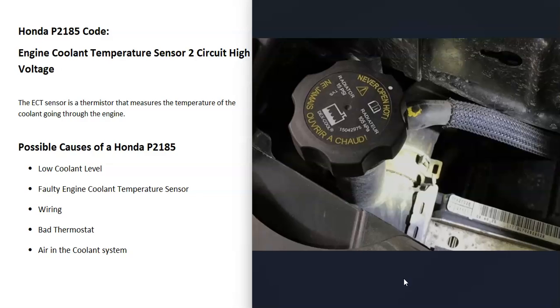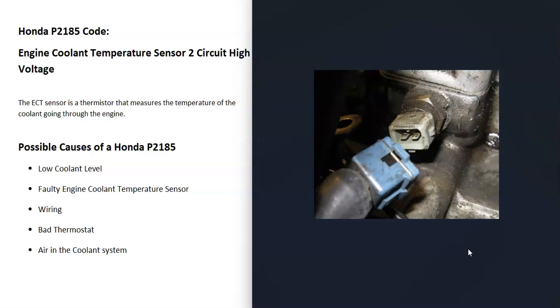If you do have overheating issues, that would be something else to look at. But the most common fix for this is going to be that either Engine Coolant Temperature Sensor 2 has failed and gone bad, or there's some kind of issue inside the wiring that needs to be fixed.